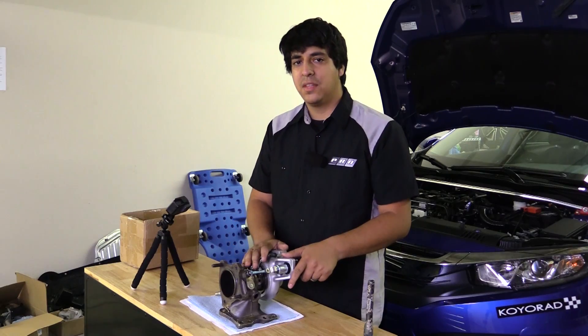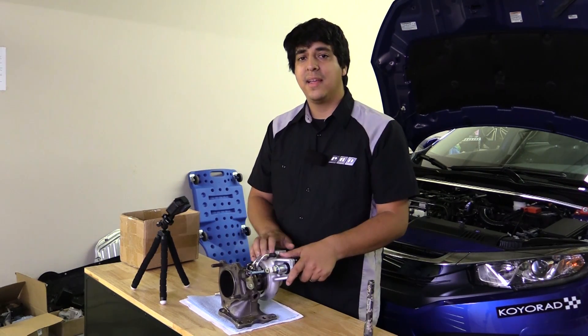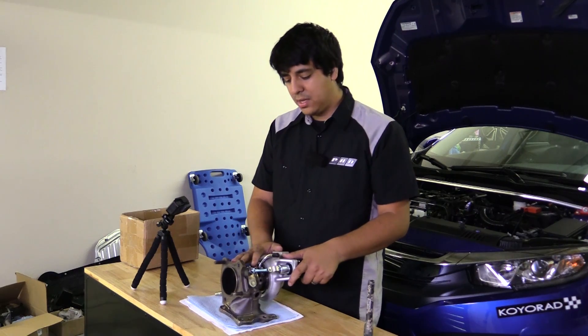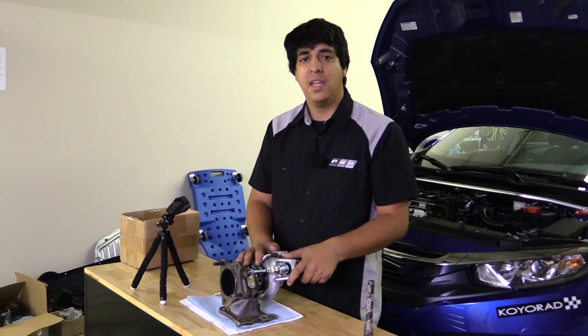So let's go ahead and continue with the teardown - take off all of this piping, clamps, and all this - so we can gain access to the components that failed. We'll see how they failed, if there's any marking, scoring, or signs of overheating.